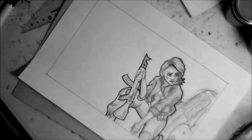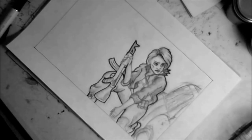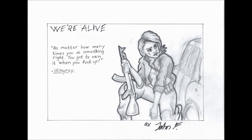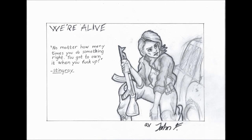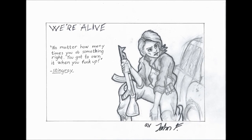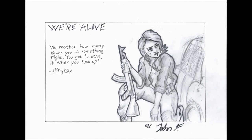I'm starting to finish up the character right now. Usually I have a sign, but you can see I'm kind of stressed. There she is — gorgeous. And I'll read the quote for you: 'No matter how many times you do something right, you got to own it when you fuck up.' There you go.